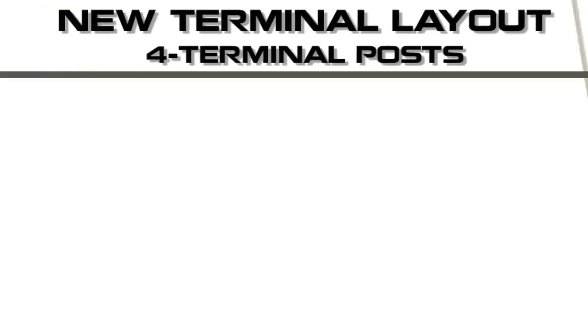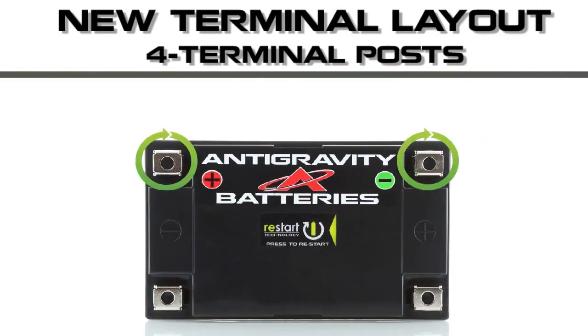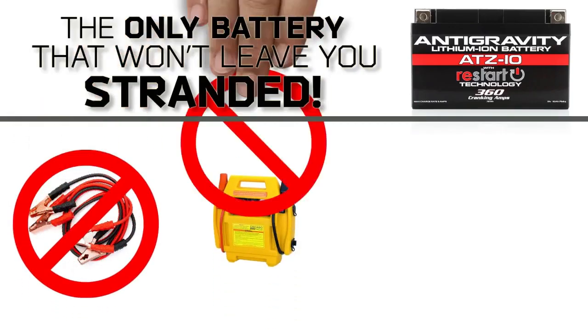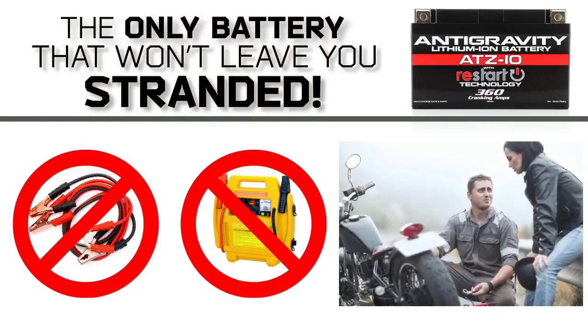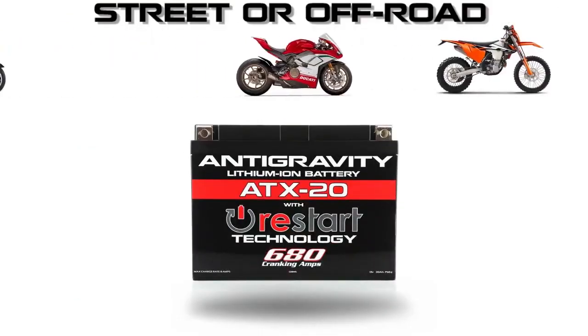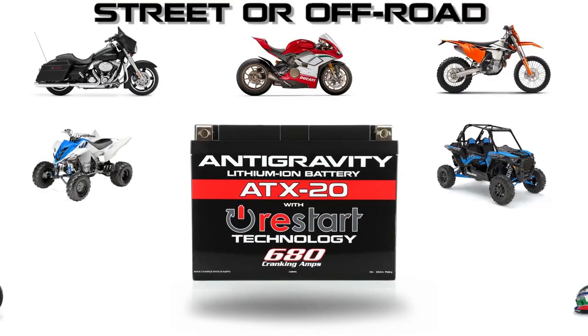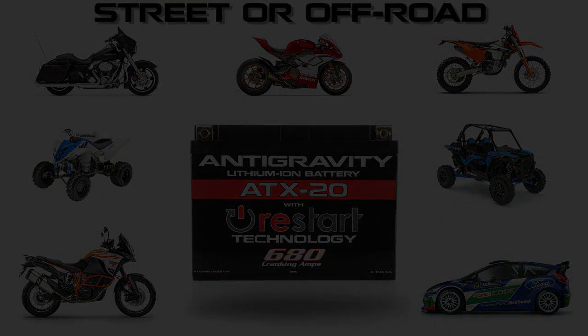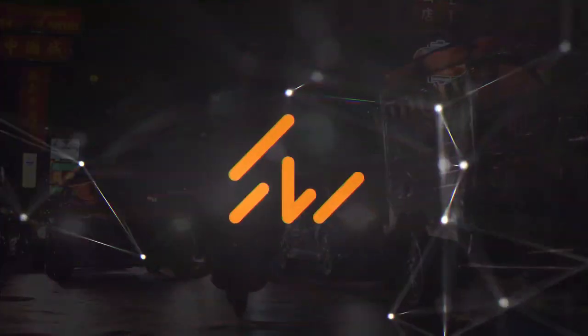We have also incorporated a new four-terminal design, which allows for easier installation and works with either right or left side connections. The revolutionary restart battery means no more jumper cables, no more jump starters or assistance needed, and no more being stranded because of a dead battery. The new restart batteries come in sizes for all motorcycles, power sports vehicles, performance and race cars. If you need something started, we have a battery for you.